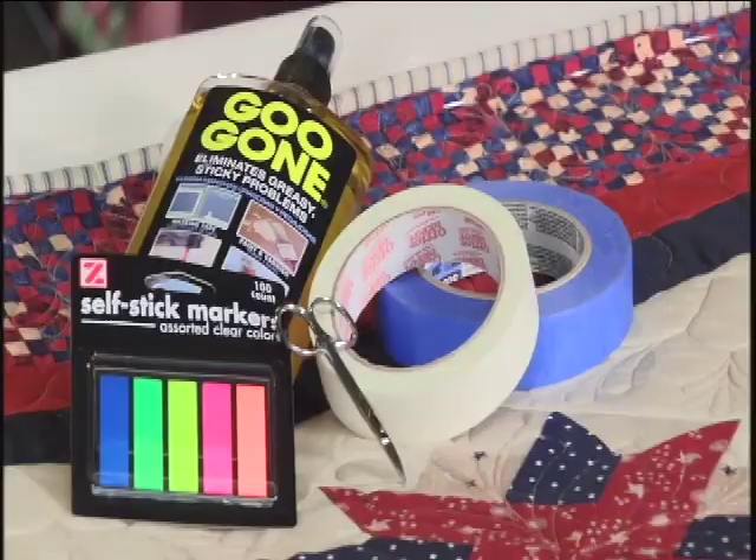Today I've got lots of helpful hints that will save you time as you're quilting on your long arm machine. First let me share some tips for marking on the back of the table. Masking tape is very good, and painter's tape or blue tape is even better.